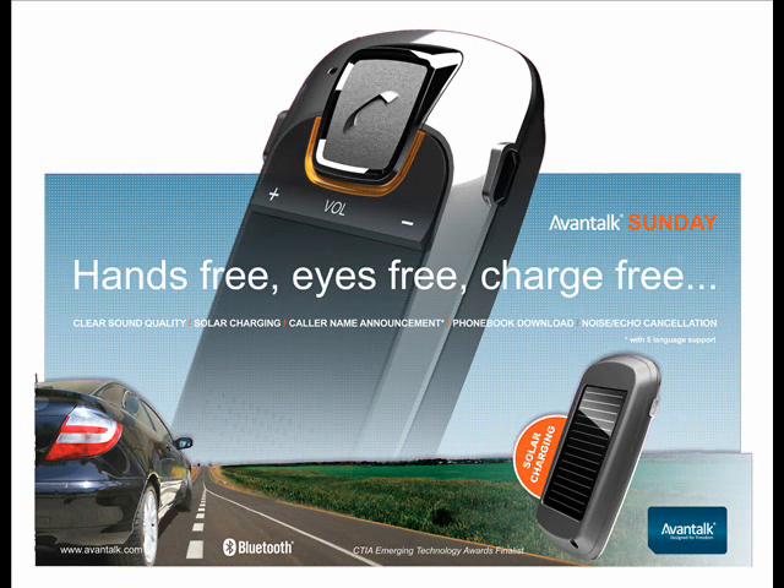On top of this, the leading edge solar charging function allows you to keep the battery topped up and have a lengthy conversation without worrying about power. This is an ideal partner for driving — hands free, charge free.